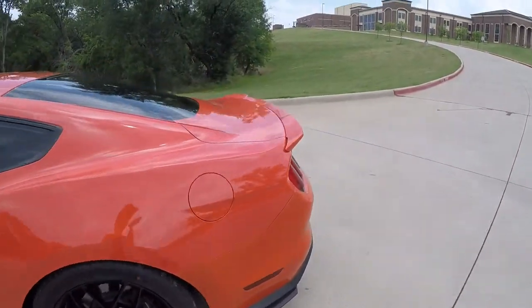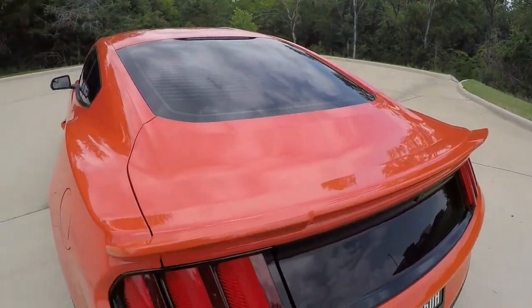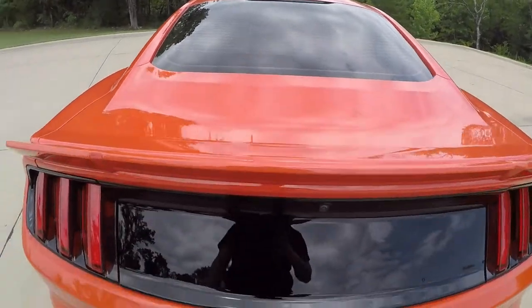On the rear I have a Roush spoiler and the Ford Performance blackout deck lid, as you can see.